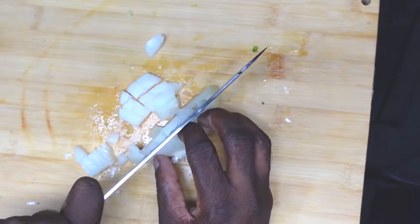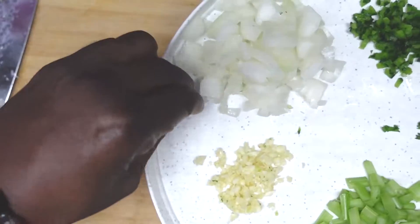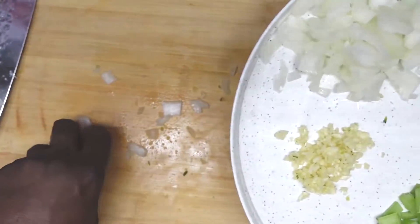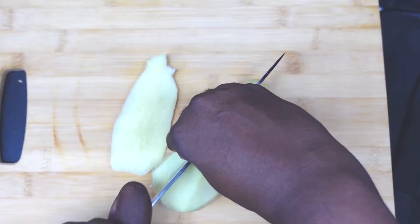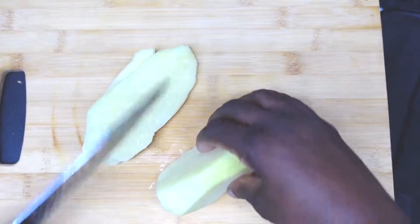Did you guys know that Manhattan Clam Chowder isn't even from Manhattan, which is a neighborhood in New York? It's actually from the state of Rhode Island. We're also gonna cube some potatoes.